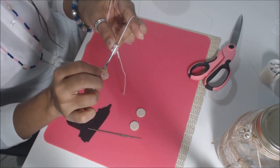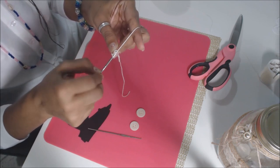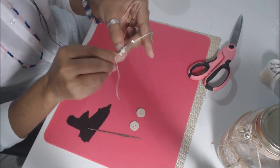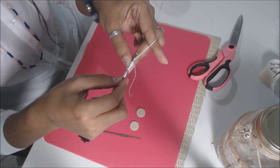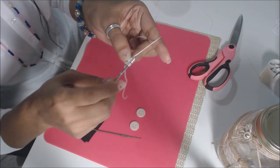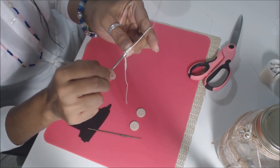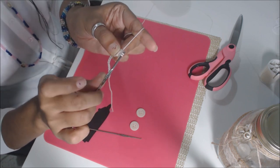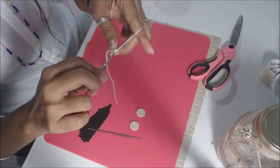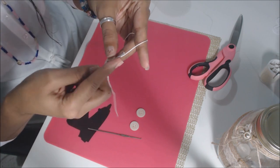Yarn over, pull through two loops. You'll have three. Yarn over, go back through that same hole, pull through, and you'll have five on your needle. Yarn over and go through two loops — you'll have four. Once you have four, yarn over and go through three loops, and then you'll have two on your needle. Yarn over and do a quick slip stitch. You'll have the start of a leaf cluster.